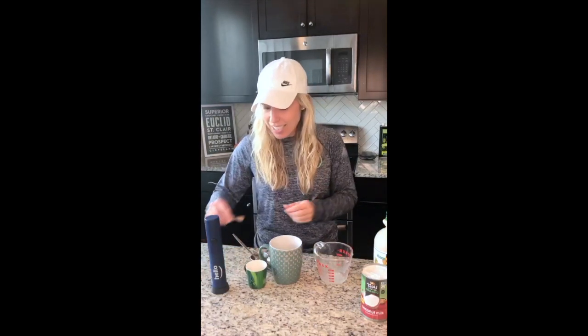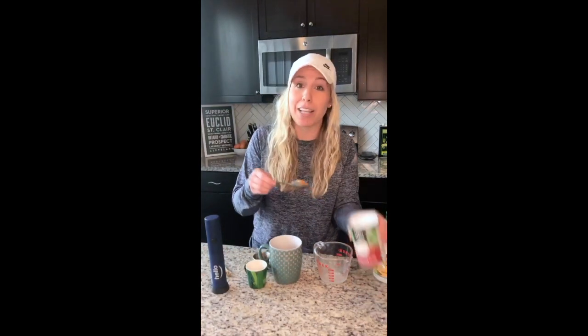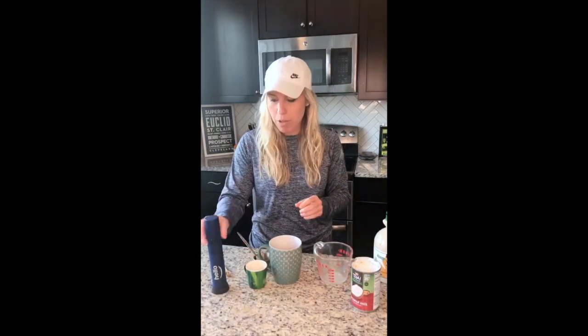Next, for most of you, this is the last step — one-fourth teaspoon of pumpkin pie spice. Some of you may prefer cinnamon or nutmeg, that's fine, but I think pumpkin pie spice tastes the best. And because I am a crazy person, I also add a little bonus of about one heaping spoonful of the cream in canned coconut milk.